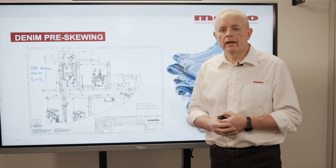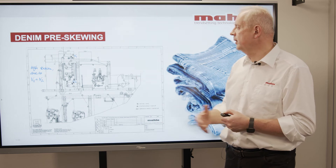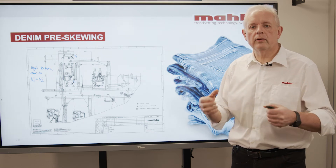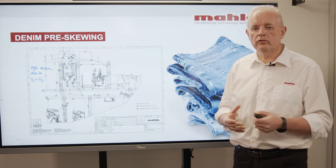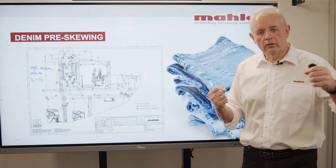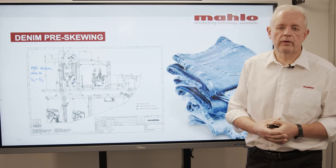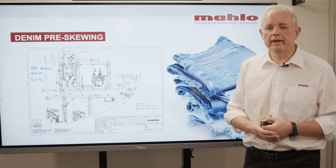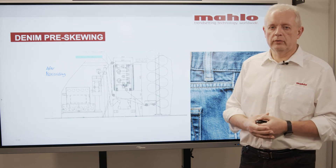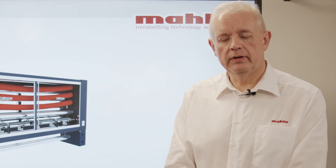This is another example where we have installed a weft straightener in front of a stenter frame. In this case we also need high tension, but on the stenter frame you cannot create this high tension, and therefore we have drive units before and afterwards to create the necessary line tension during the straightening process, then hand this over to the stenter frame. This would be a typical installation after a mercerizer, for example.